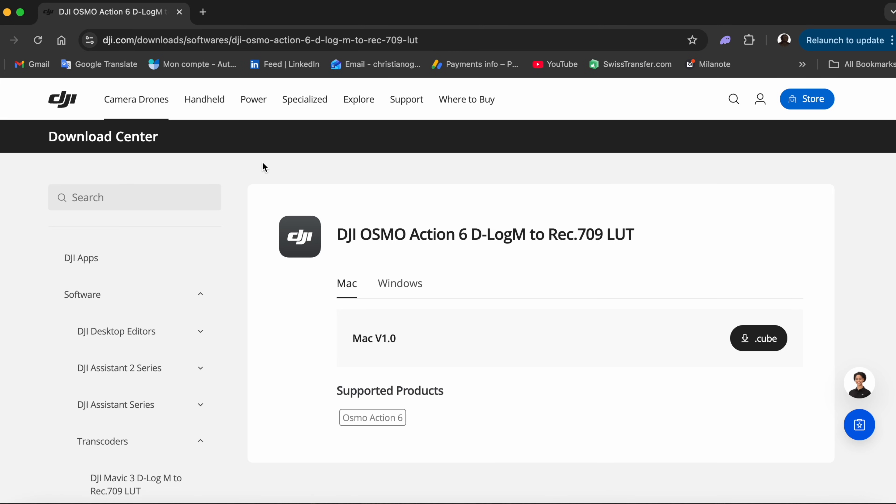The first thing you're going to have to do is click the link in the description and get the free LUT from DJI. It doesn't really matter which D-Log M LUT you get — they're all pretty much exactly the same. The link in the description is for the new Action 6, but I still use the one from the Osmo Nano. It's completely free, it's a cube file — download it and put it into your editing software.